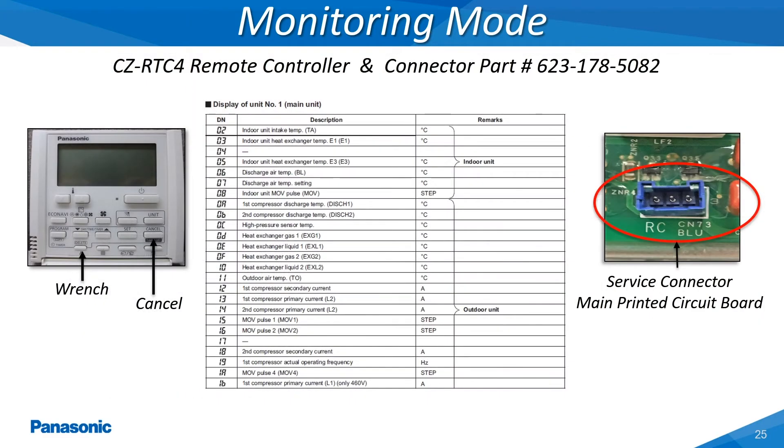The service remote controller can also be utilized to monitor the outdoor unit's different parameters by utilizing the RC connector on the outdoor unit's main printed circuit board. The temperature up and down arrow keys will advance through all the different item codes available for monitoring.